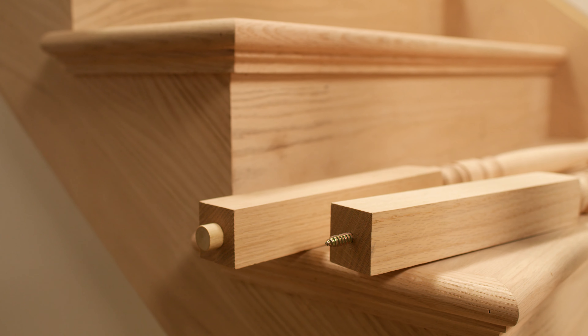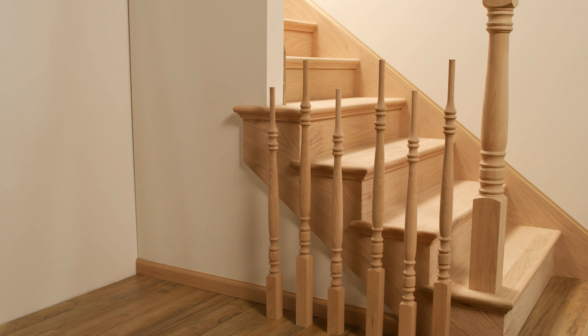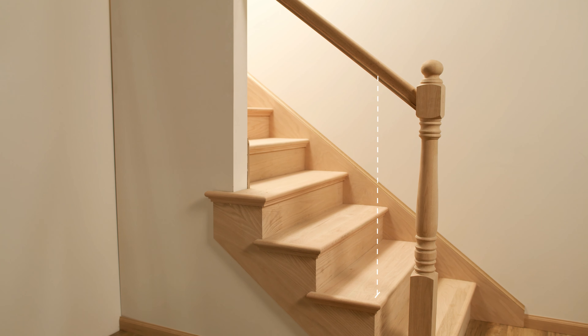To begin the installation process, the baluster location should already be marked on the treads, the handrail should be temporarily attached to the newel posts, and all balusters should be trimmed to length. Transfer the baluster locations to the handrail.